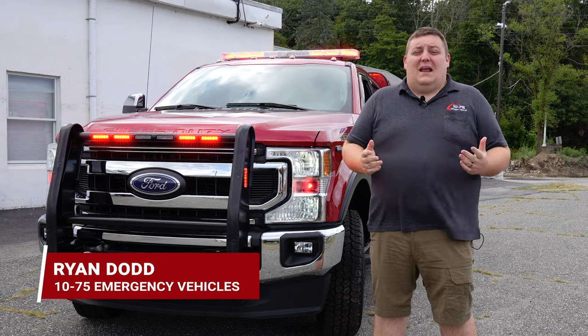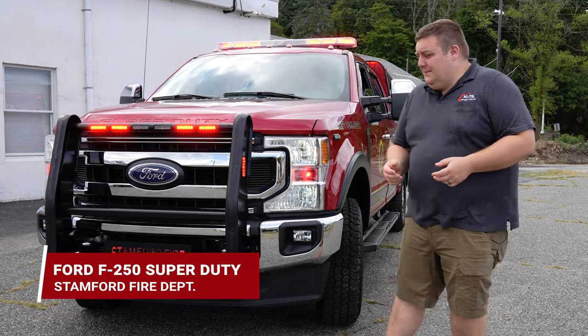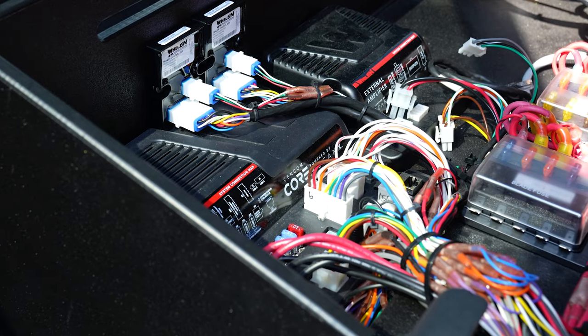How you doing? It's Ryan with 1075. We're going over to Stamford, Connecticut — a new Deputy Chief's Shift Commander's vehicle. We have Whalen's core system controlling everything on the vehicle.